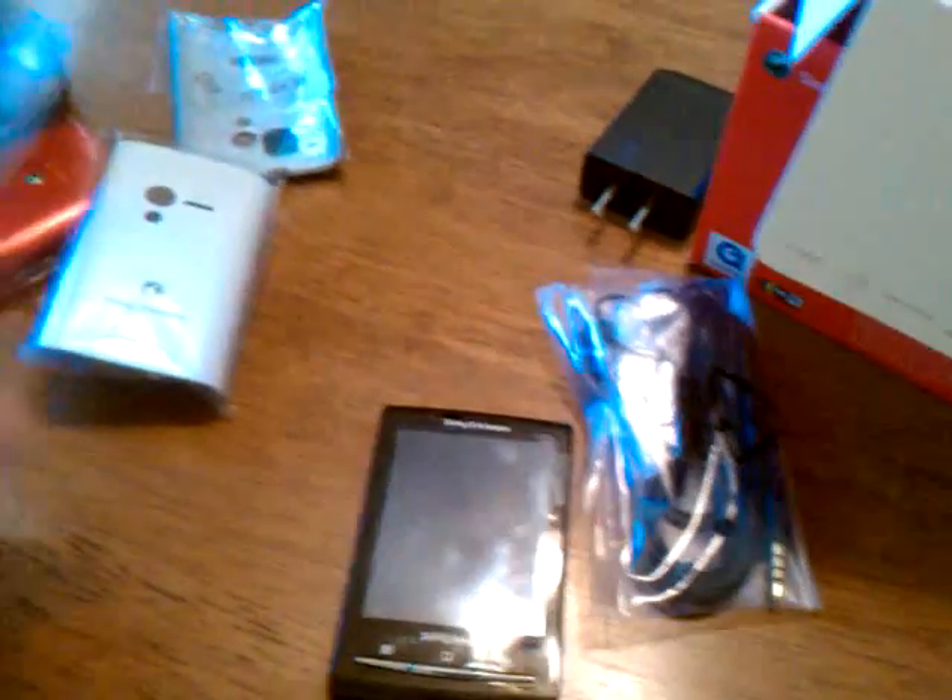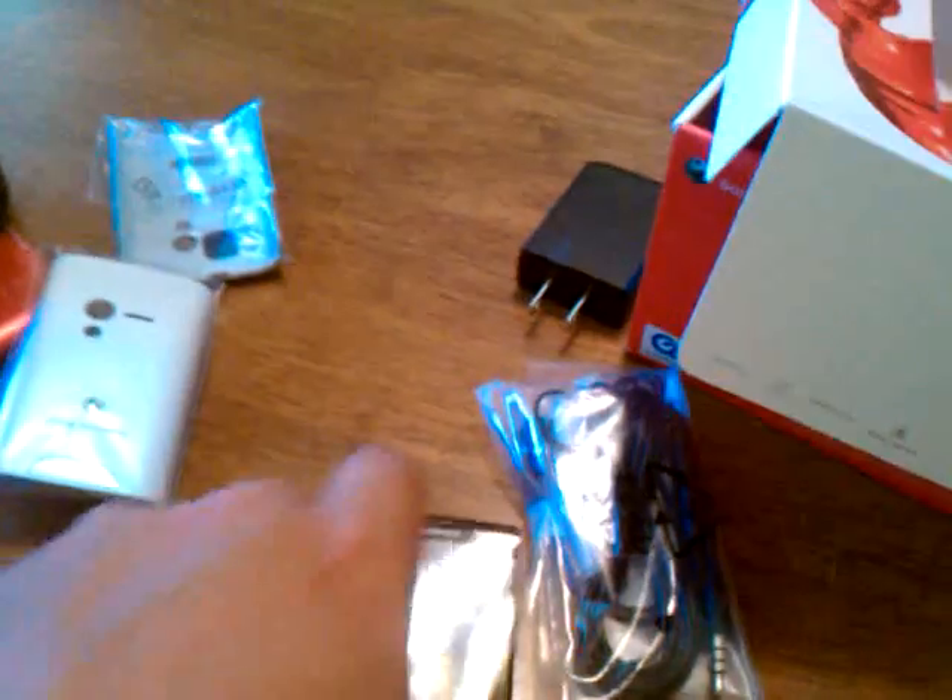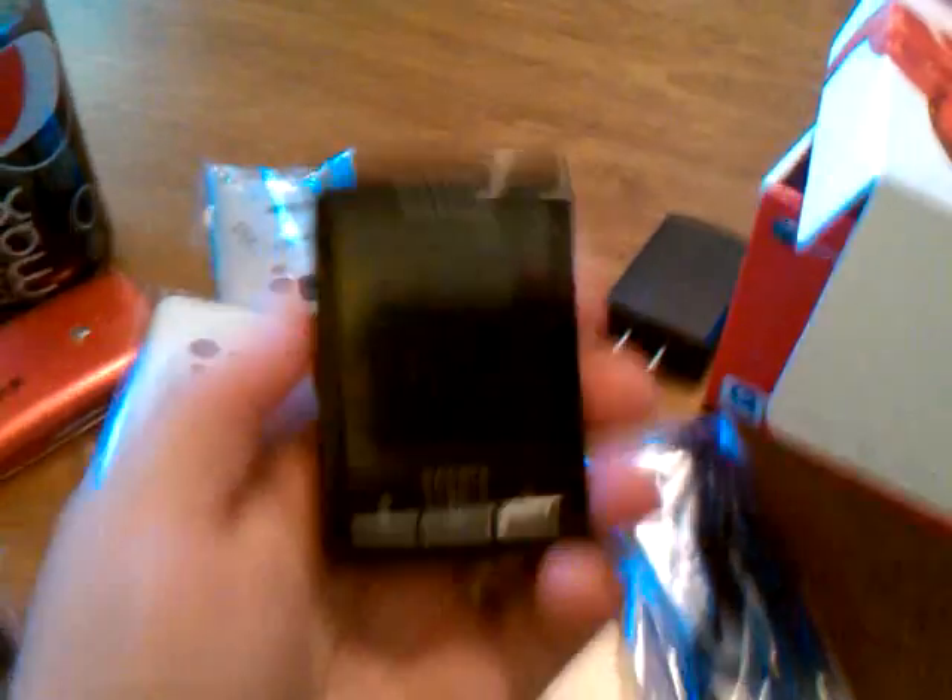And then you've got your book, so we'll get into that a little bit later. But for now I just wanted to show you what we've got, let you know what will be coming, and we'll do a little hands-on and let you know what we think about the phone.